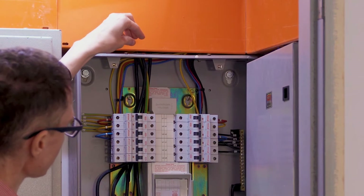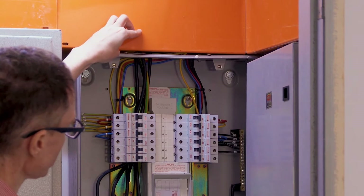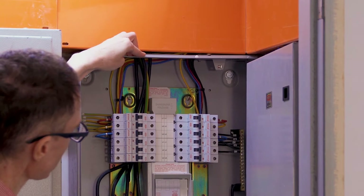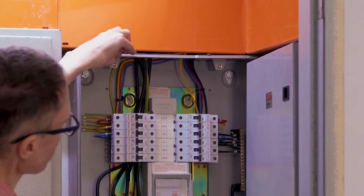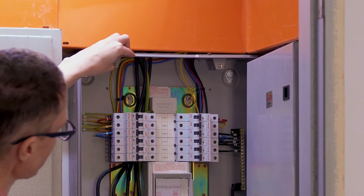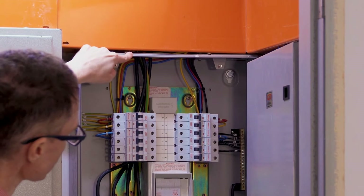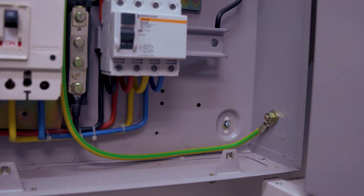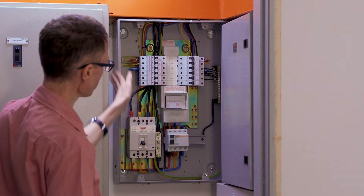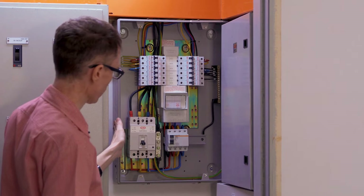We have five lines that come in here from the conduit into the box — there are four black colored ones and another one that's striped green and yellow. We'll start with the one that's striped green and yellow. That's the earth ground, and we can see that it snakes around through the box and is bonded over here to the metal casing of the box itself. So that ensures that all of the box is at earth level.